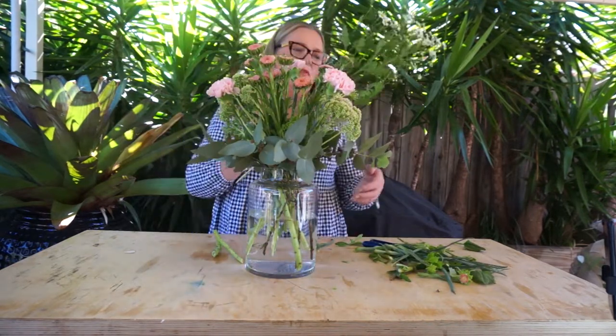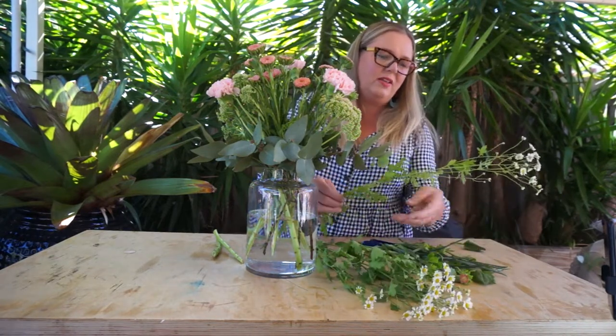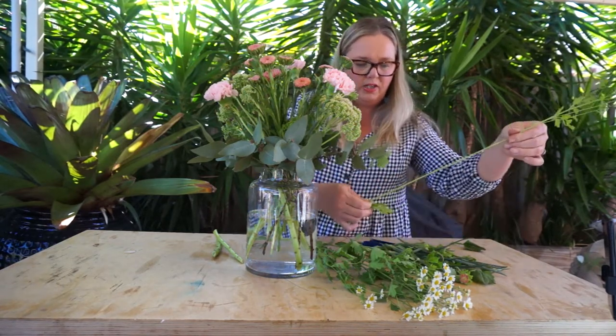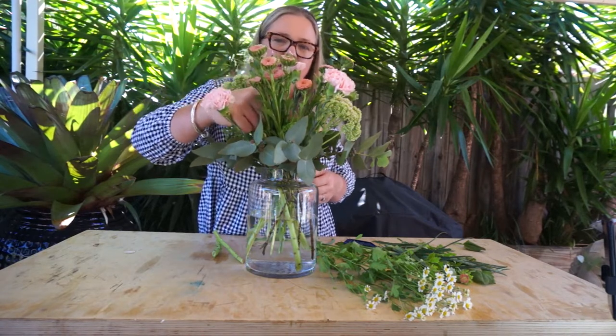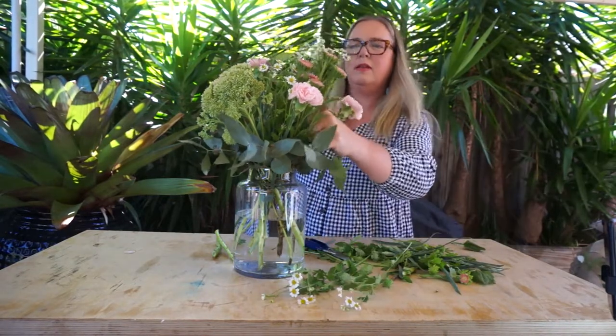Now last but not least, one of my most favourite flowers — the chamomile. The chamomile for this week's recipe is going to dance amongst the other flowers. With your conditioning of the chamomile this week, you just want to remove any of the soft foliage that's not required. Chamomile's foliage doesn't have amazing vase life, but the little flowers at the top do. Make sure you're very gentle with positioning the chamomile amongst the other flowers, because their stems just need a little bit of protection as they can be quite fragile. And in it goes.